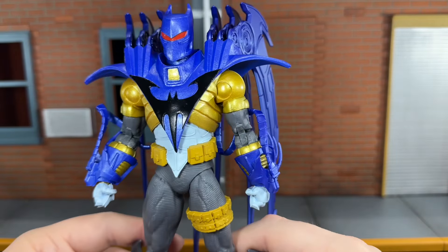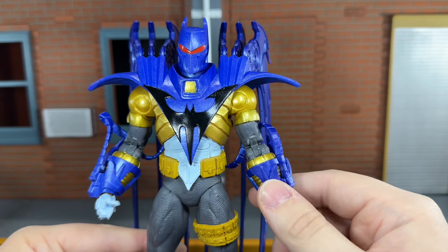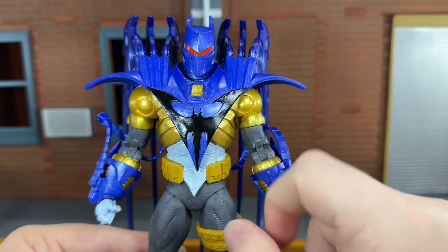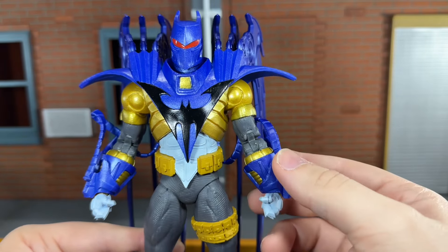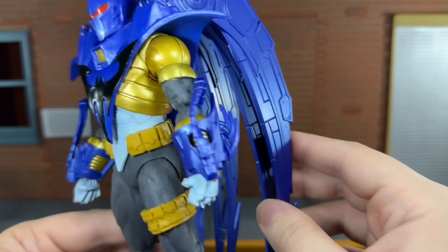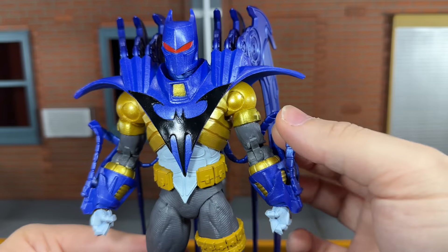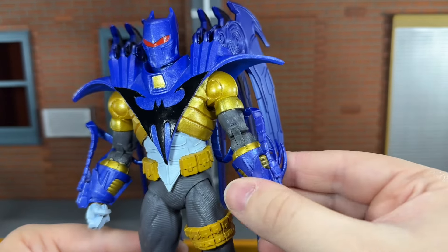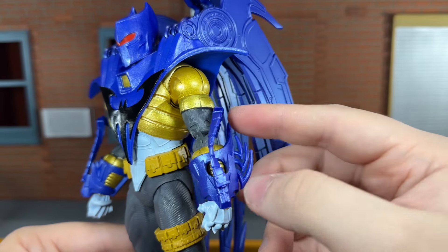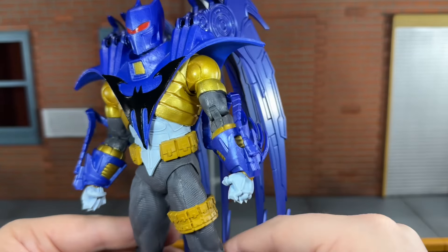You do get some reused parts from the previous Walmart Azrael figure, but I think reusing those parts is actually really smart. The gold in this really stands out — it's shimmery just like the blue is, and that looks really good. You get new forearms with hoses that run to the back of the suit. If I remember right, I feel like these hoses might have been gold, but I still think they look really good in the metallic blue. These pieces are really soft — I really thought they'd be brittle plastic, but they're not — so you don't have to worry about breaking them when you're posing the figure.